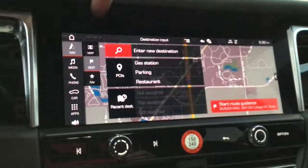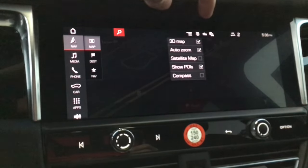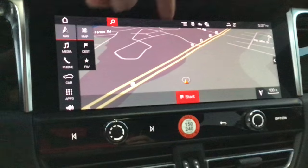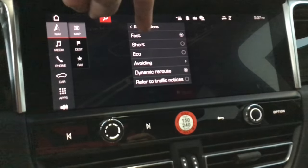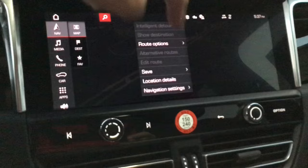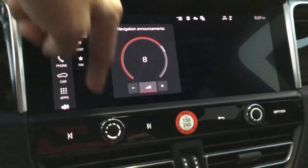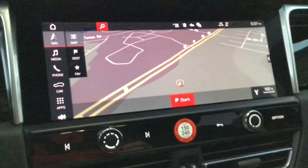For navigation, come to the settings icon — I call it 'slices of cheese' — and make sure 3D map and auto zoom are on. I don't mess with satellite map or compass. Show POI (points of interest) should be on so you can see banks and things like that. Hit the hamburger, go to route options, make sure 'fast' is selected with dynamic reroute. Under navigation settings, you can adjust the navigation volume using the plus and minus.